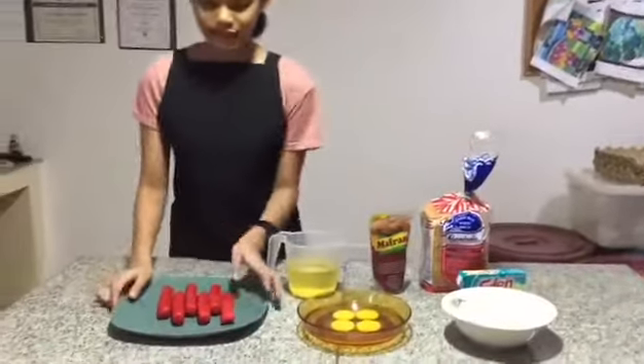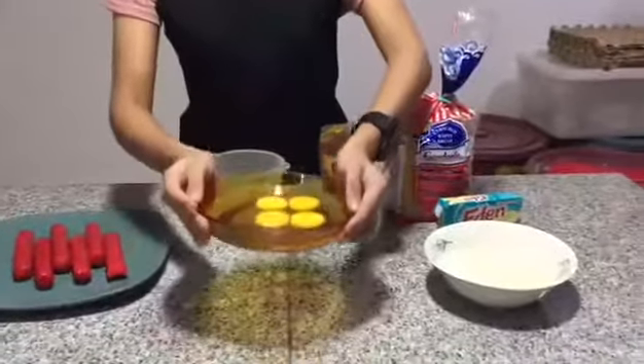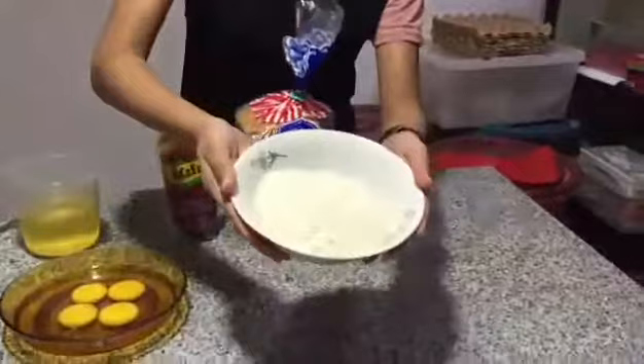This is my ingredients. This is a box. Eggs. Olive oil. And this is our breadcrumbs.